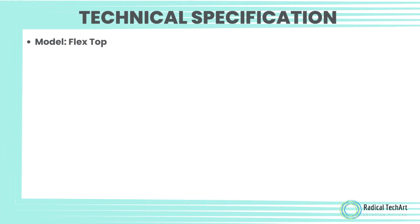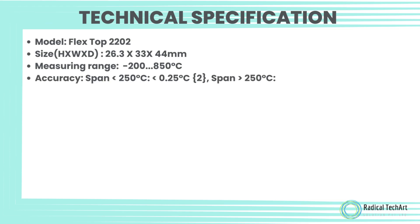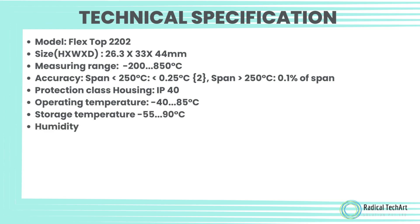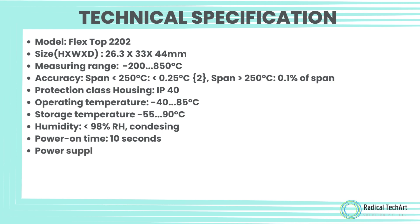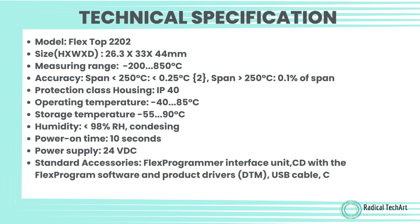Technical specifications. Model: FlexTop 2202. Size (H × W × D): 26.3 by 33 by 44 millimeters. Measuring range: minus 200 to 850 degrees Celsius. Accuracy: for span less than 250 degrees Celsius, less than 0.25 degrees Celsius; for span greater than 250 degrees Celsius, 0.1% of span.